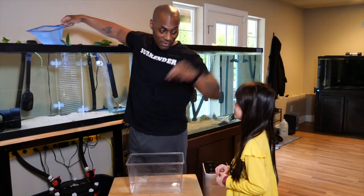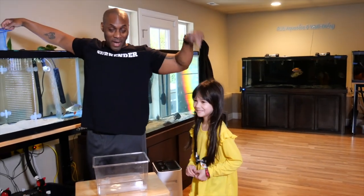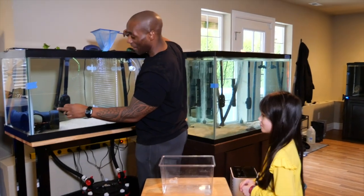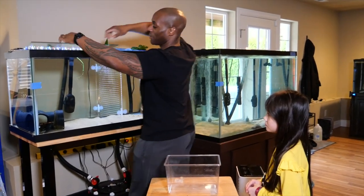Okay, day nine. I have a little helper here that's going to help me feed the fish. This time Hannibal decided to go inside the pipe, so I have to dig him out of the pipe to actually feed him.